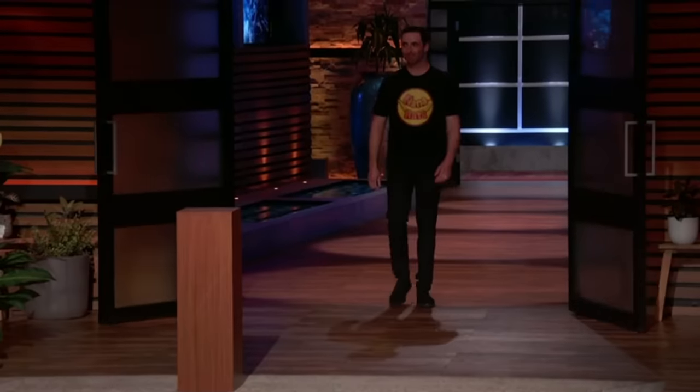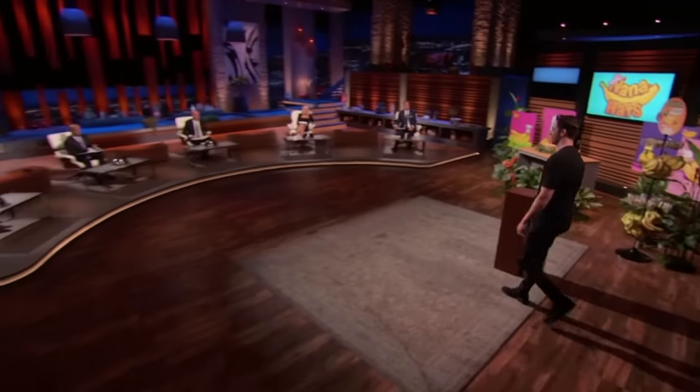Next up is an adorable solution to prolong the life of a favorite snack. Hey Sharks, my name is Sean Adler. I'm seeking an investment of $150,000 in exchange for 10% of my company.